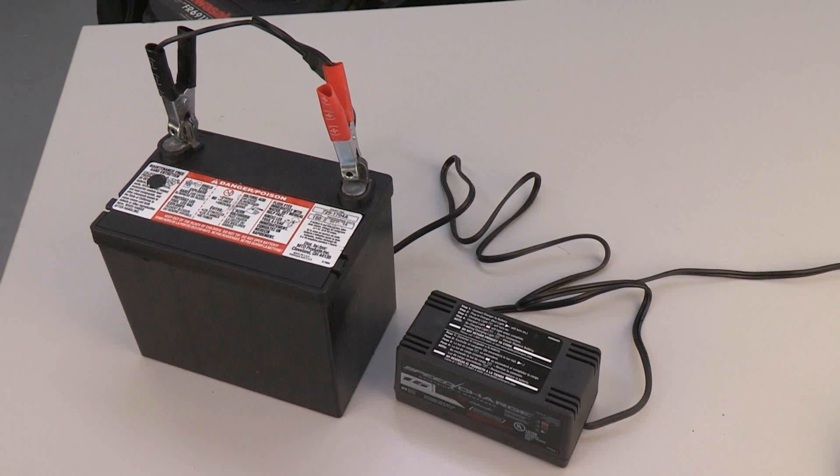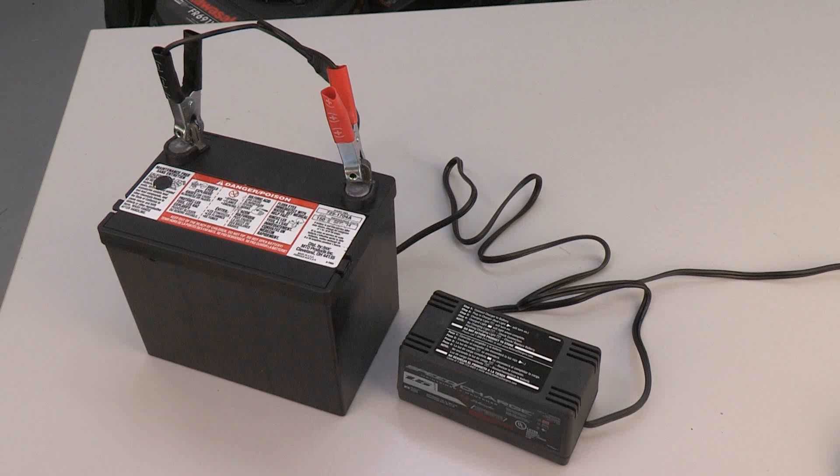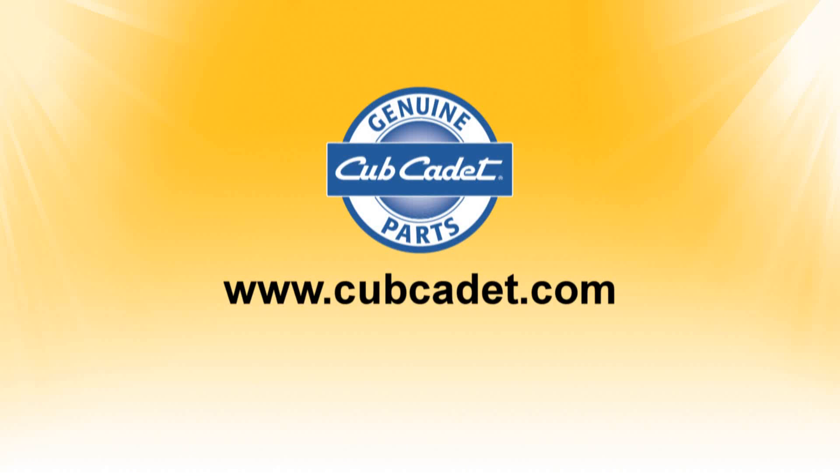Refer to the charger manual for the proper instructions. For questions, additional parts and service, or other product information, visit cubcadet.com or your local Cub Cadet dealership.